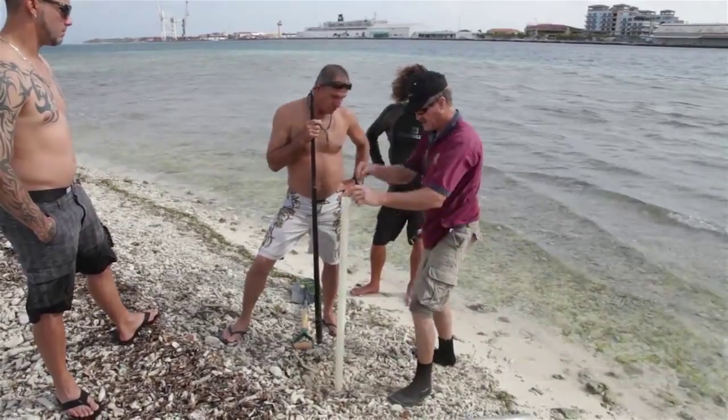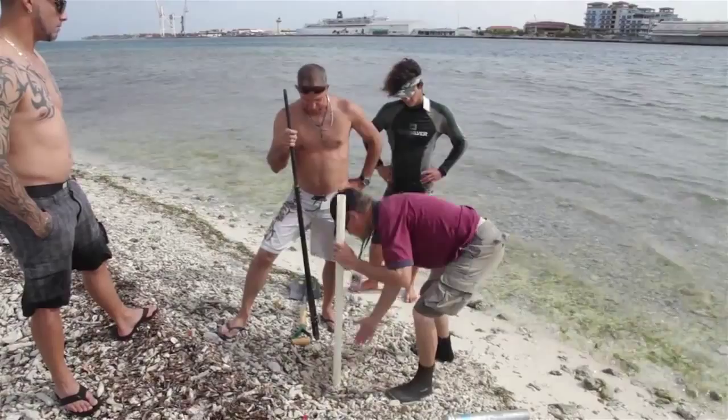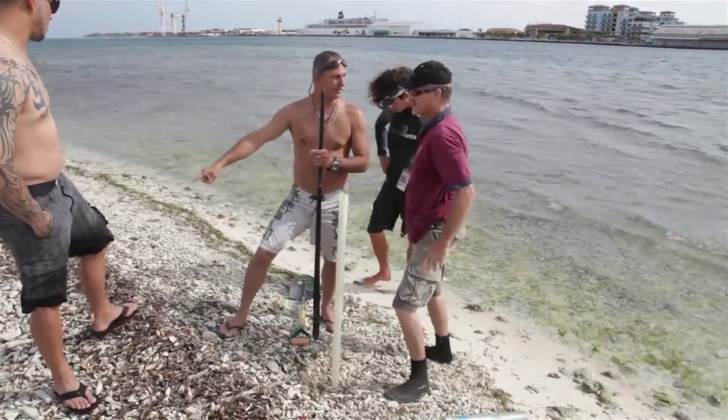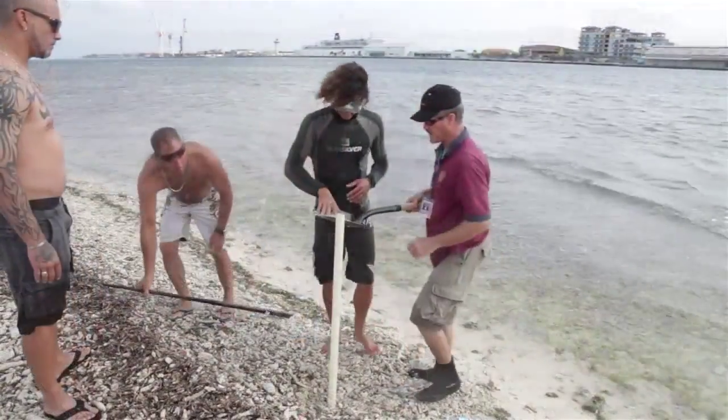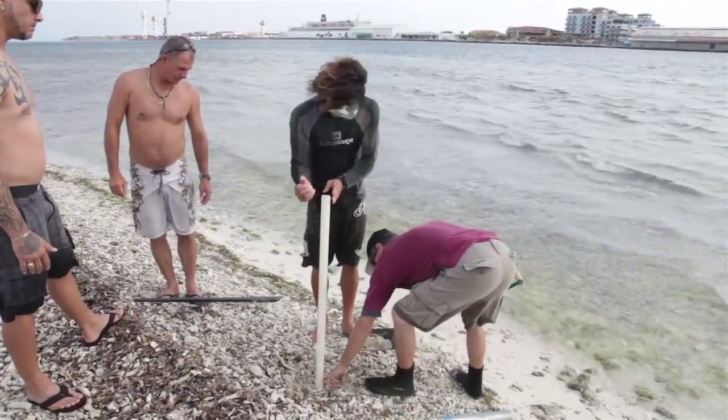I have to dig up some sand. Sand has to go inside and fill it up to here. You scoop it up like that and just put it in there, but you just have to watch and bring it right up to about the same level here.